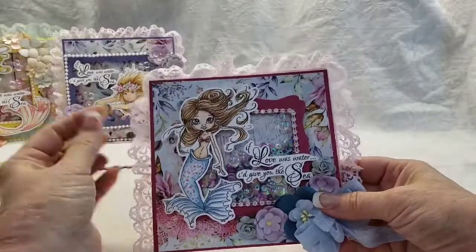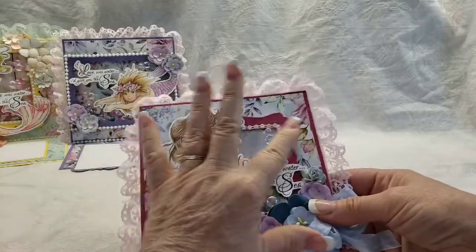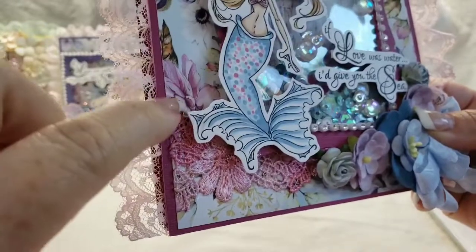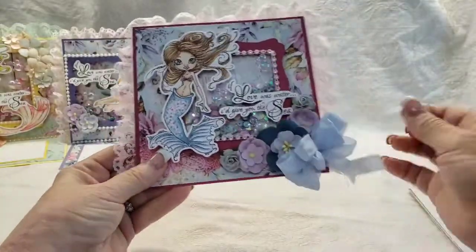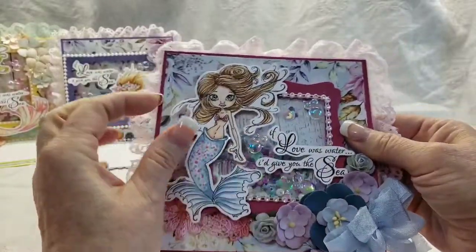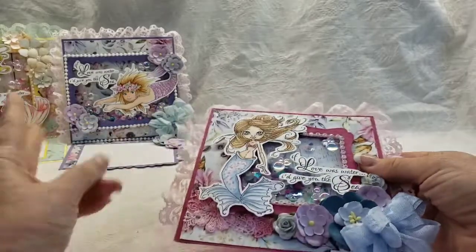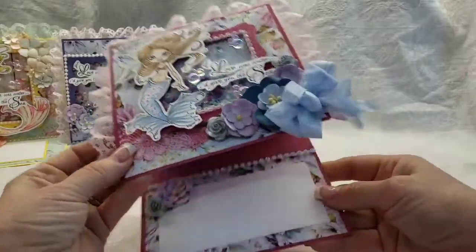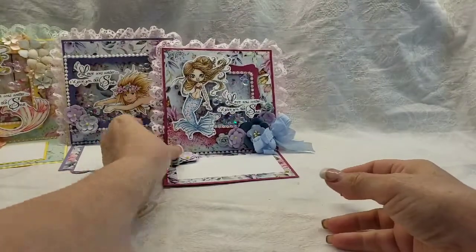Here's my other card with that same Dreamer collection. That one I used a purple cardstock and this one I used kind of a maroon cardstock, pulling from the pink and maroon in the flowers. I have my shaker and my bubbles - this is a Saturated Canary mermaid, no longer available. She pops up and there are a few more flowers at the bottom. That's card number three.